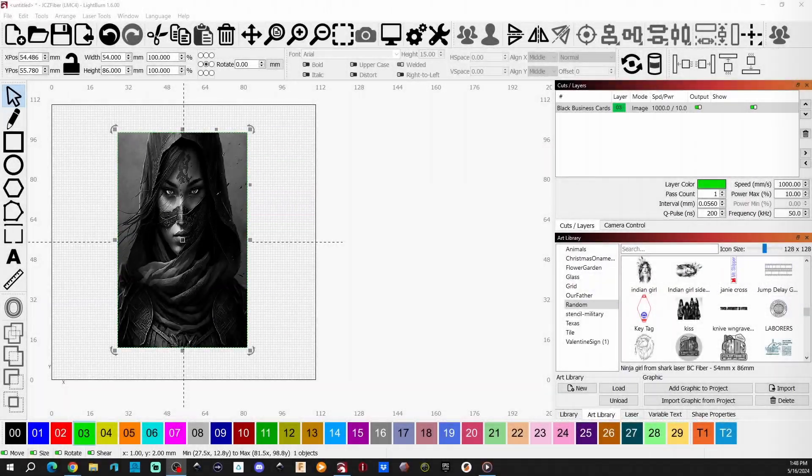Let me show you some of my settings here in LightBurn. This particular picture came from Sharks with Lasers — you can find their Patreon down below, I'll have a link — and they're also over on Facebook. This is one of their free files, and I'm also a member of their Patreon.